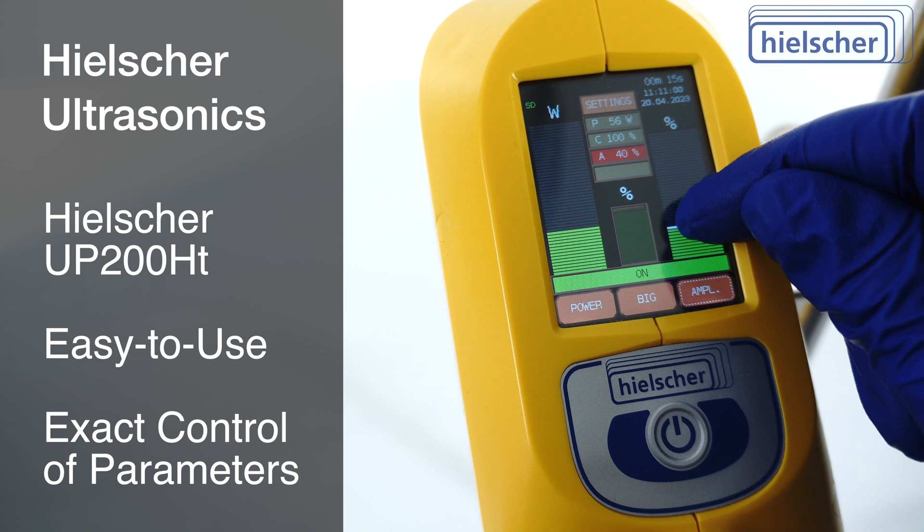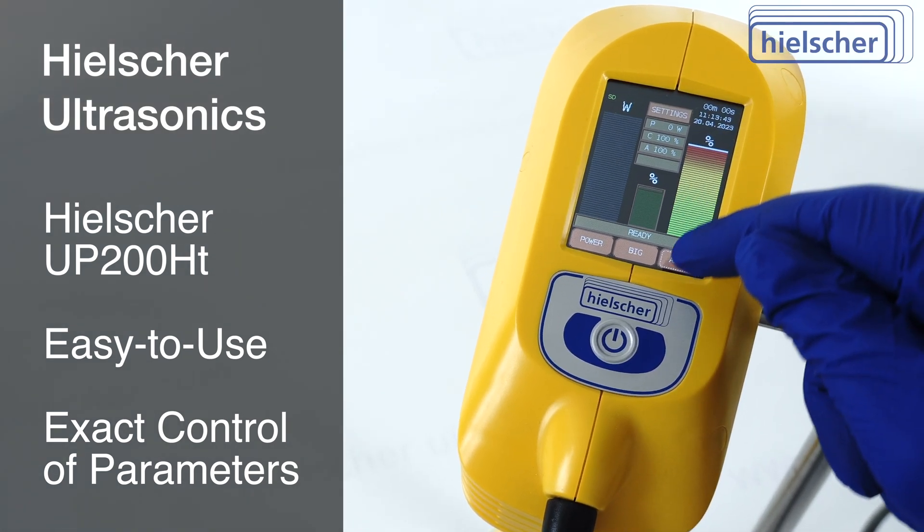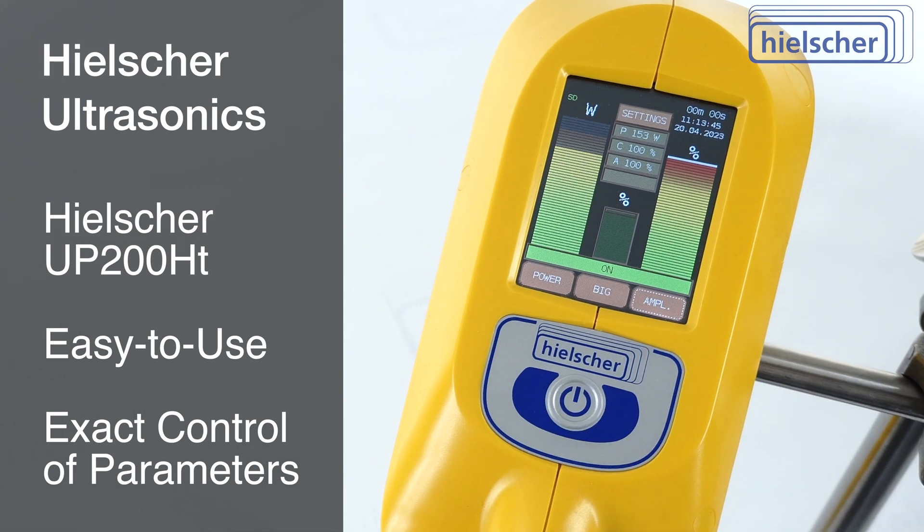You can easily adjust the sonication amplitude on the touch screen. We set the amplitude to 100% and start sonication.